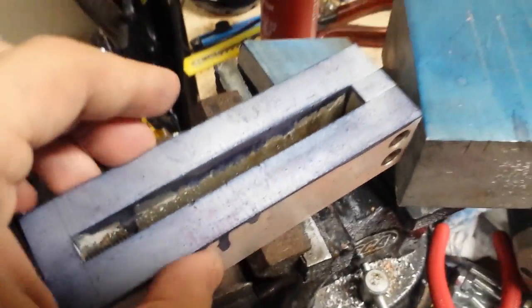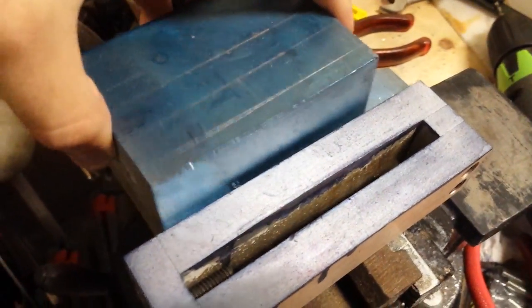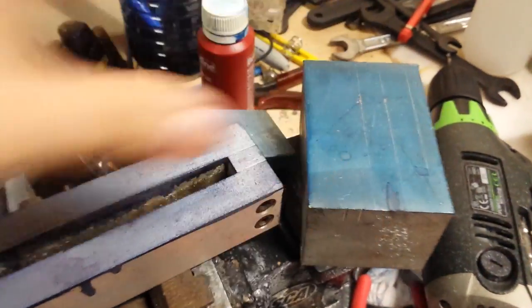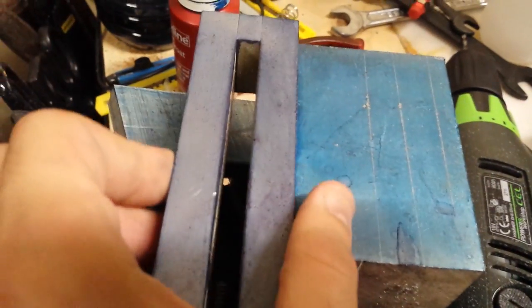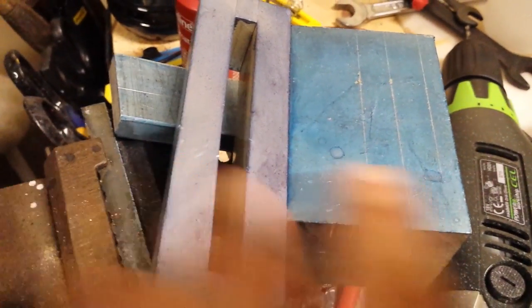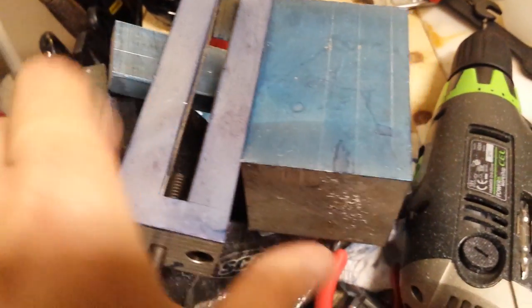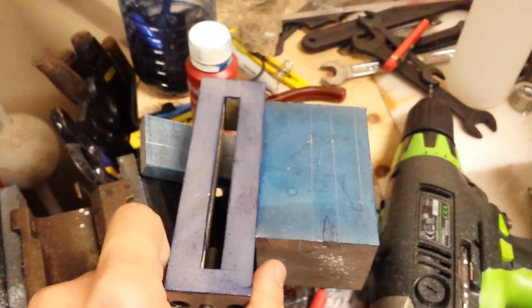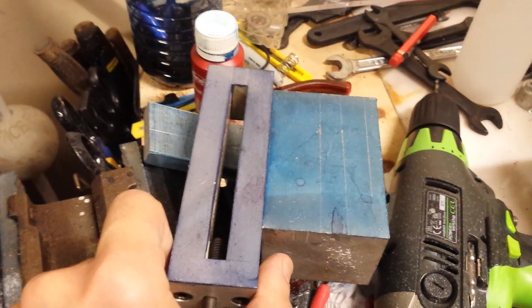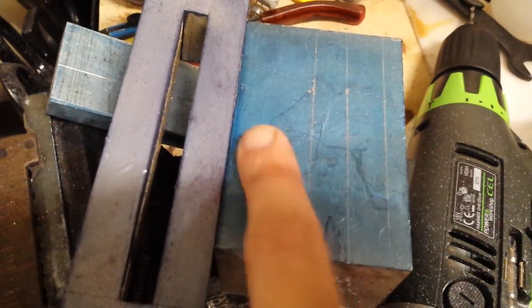In comparison, here's the red dye formula and here's the marker formula. They are at almost exactly the same level. The lines are very easy to see.